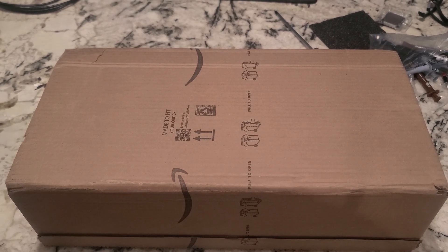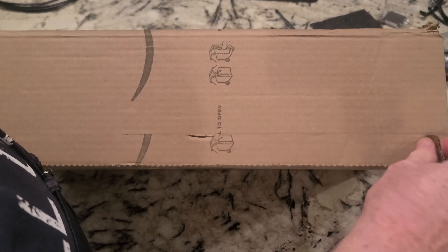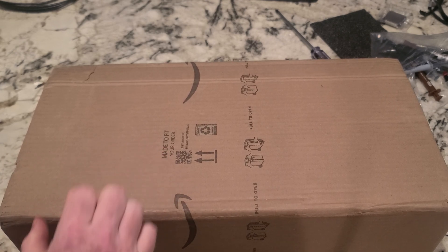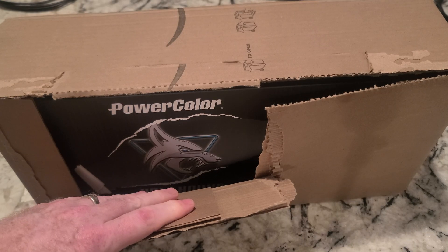Alright folks, unboxing video time. I think this is a new graphics card — at least hopefully it is. I've got three packages in today. This seems to be the heaviest one, which makes me think it's a graphics card. So let me get this out of here.